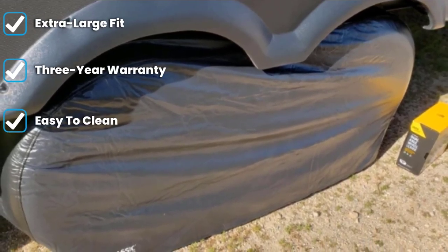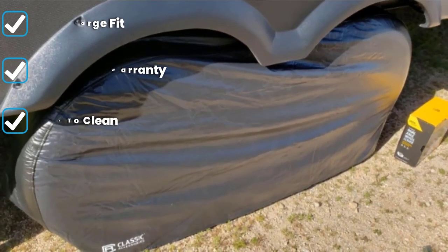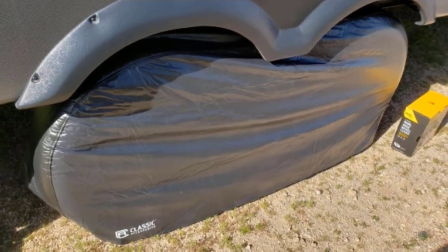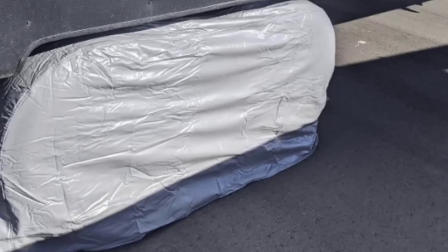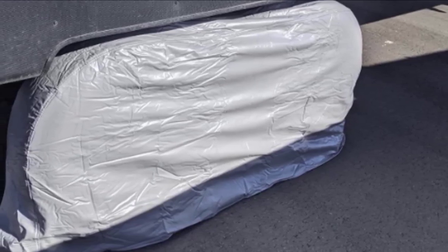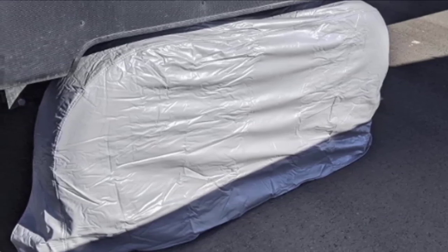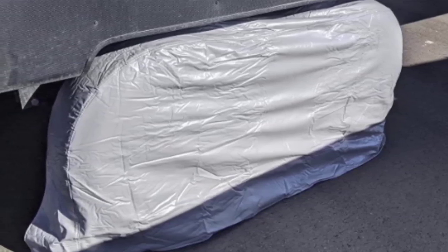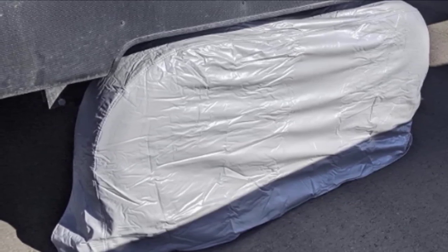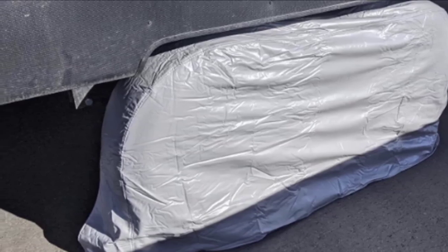The exterior of this cover is made with a heavy-duty, water-resistant vinyl material that is durable and easy to wipe clean if it gets dirty or muddy. The interior includes a soft, non-scratch material that won't damage your tires as you take the covers on and off. When installed, this cover protects your RV or trailer tires from dirt, debris, water, and sun damage. It slips onto your tires easily and secures in place using eyelets at the bottom inside corners.